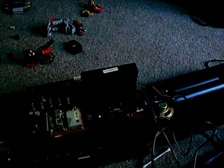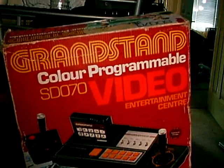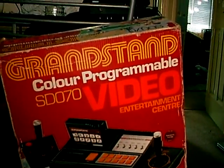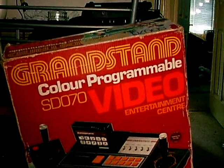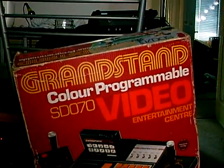Hi guys, this is just a quick video to show you how to retune the RF box on your Atari 2600. In this case, this is a Grandstand Colour Programmable SD070, which I bought on eBay and it wasn't working.